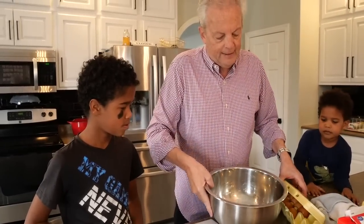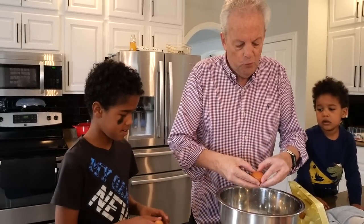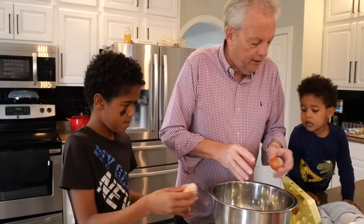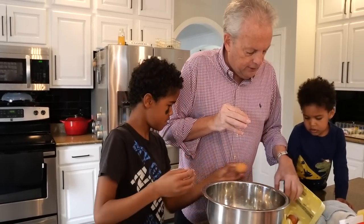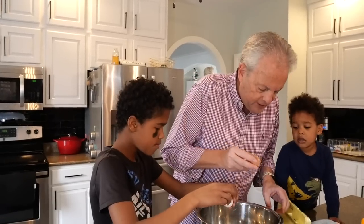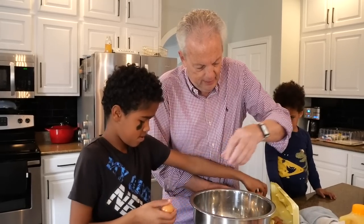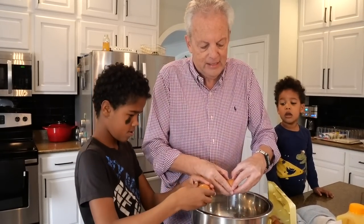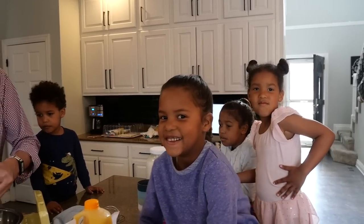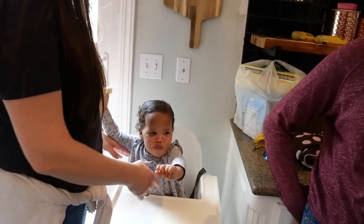First off, because we're doubling the recipe, we're going to put in eight eggs. Go ahead and drop them in there. We're going to be making our custard. If you see any shells, get them out of there — take another one and crack it in. This is the cooking class for the Wania Christian Academy.